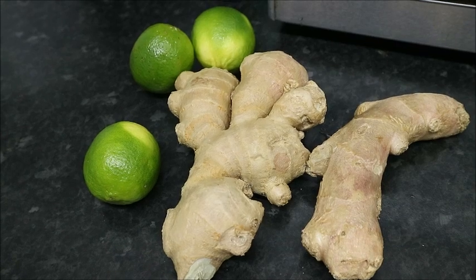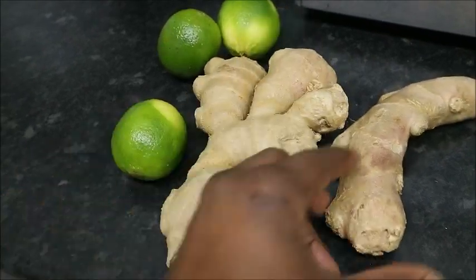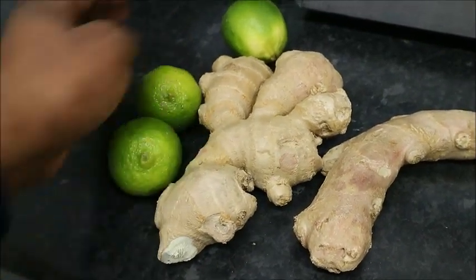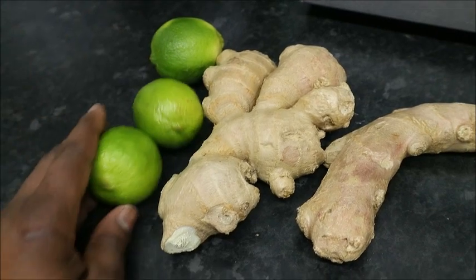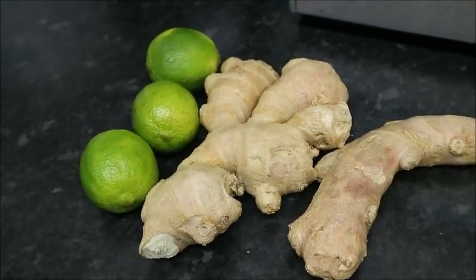The two ingredients I'm going to use for this recipe, like I told you, are just the ginger and the limes over here. I'm going to use all of this ginger. Let's go into the first step.